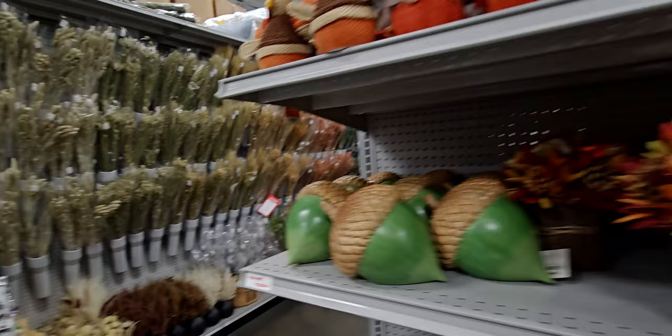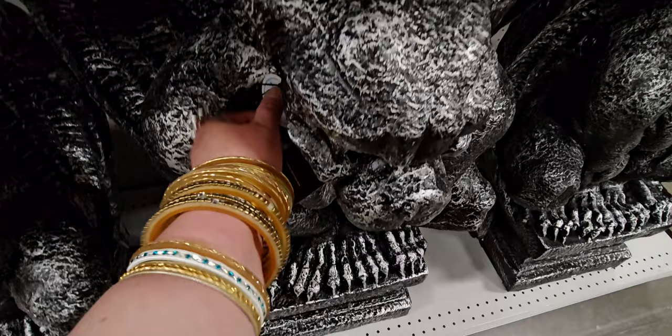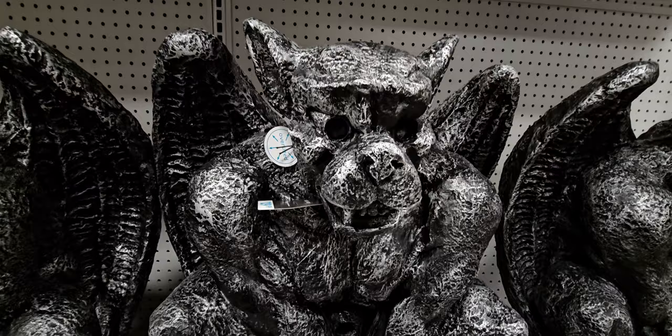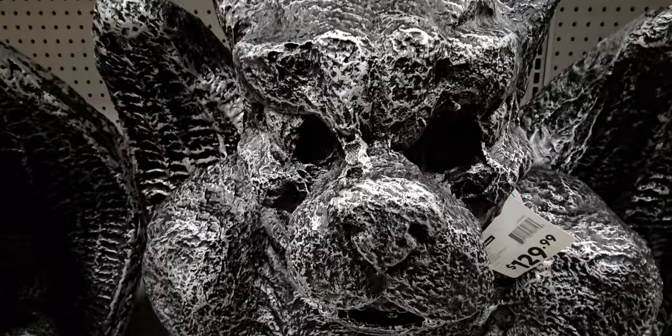Look at these gargoyles — $129! Wow. They're oversized and so cool looking. I thought they might light up but I checked the eyes and no, they don't light up. But look at this muscular gargoyle — these are so heavy I could not lift one by myself.